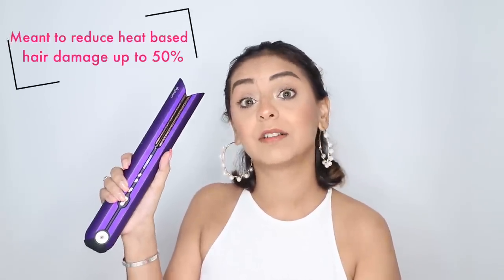The claims are the things that the brand says the product does. With Dyson, these are always really interesting because they focus so much on technology. If you've been a long-time follower, you know I love geeking out on those details — like the V9 and V11 engines from Dyson in the past. Claim number one is that this product is meant to reduce hair damage by up to 50 percent, which is quite a lot.